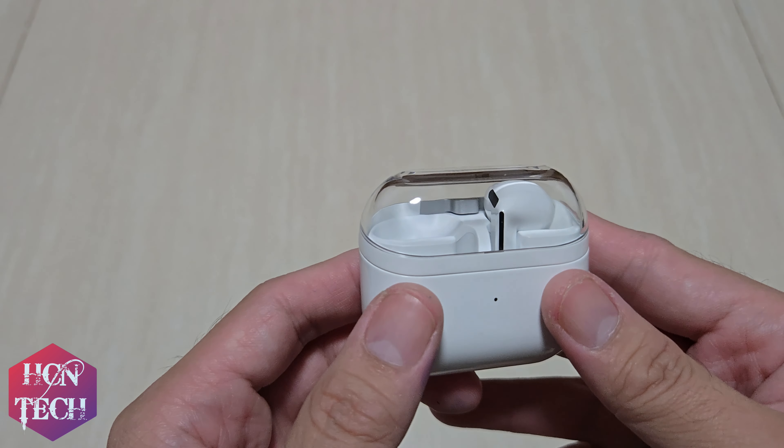For battery life, it gives you a total of around 26 to 30 hours of listening time, which is already better than the 18 to 28 hours of my first generation Galaxy Buds Pro. So that's my take for this video.